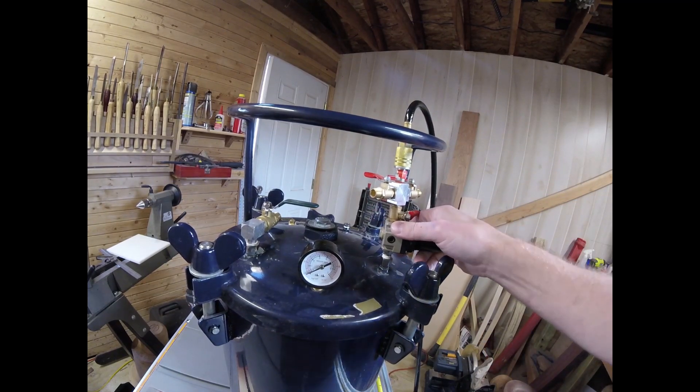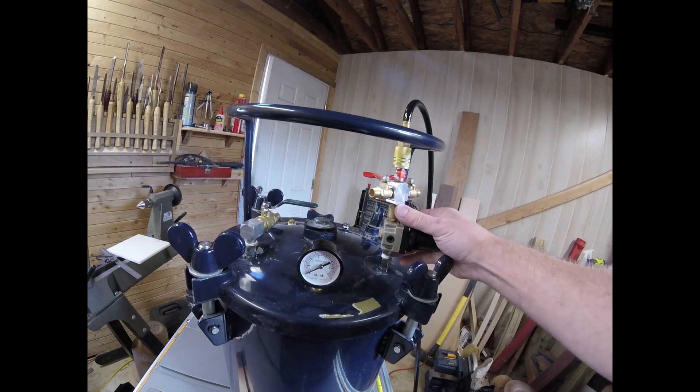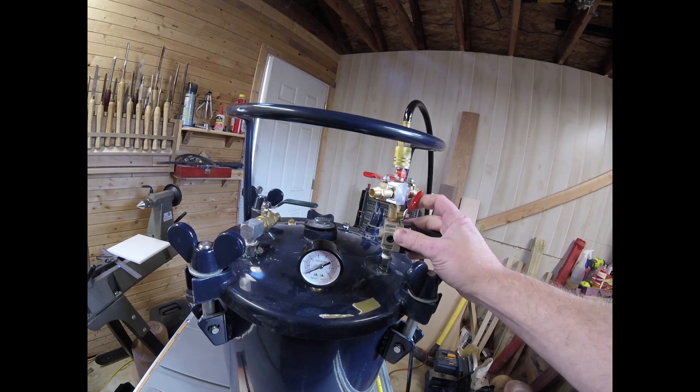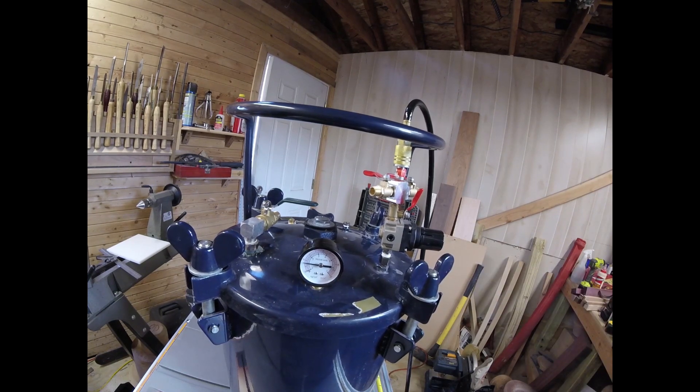The compressor is probably going to kick on before it gets to 45 pounds, so sorry for the noise. All I do is open this valve and it fills. We'll come back once we get up to pressure.